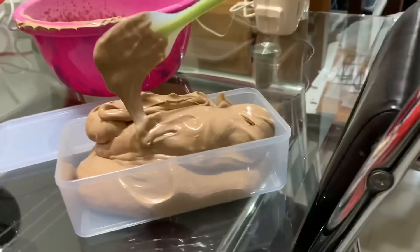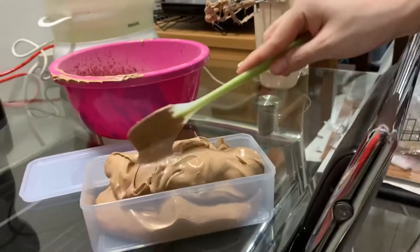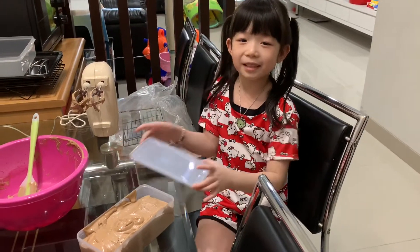Look at this guys. Oh my gosh, wow. Pour it into the container. You must close the lid.